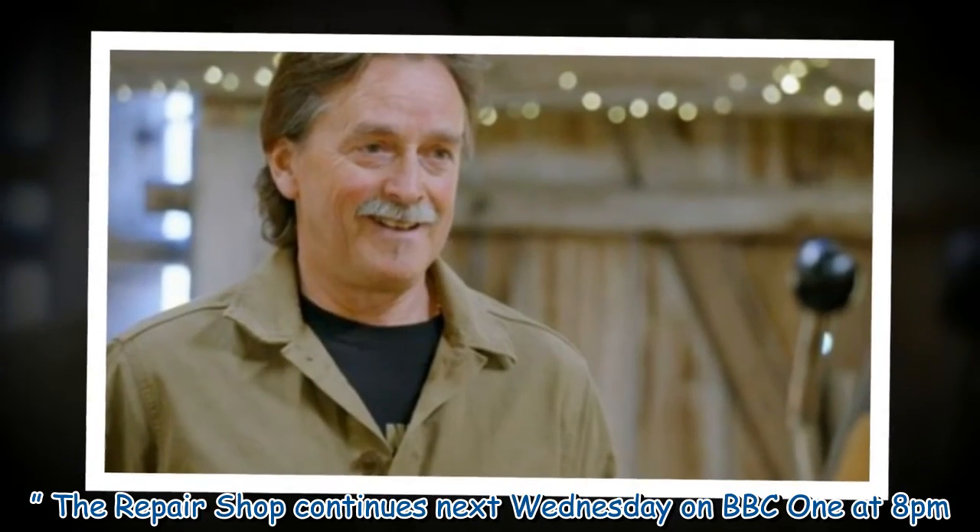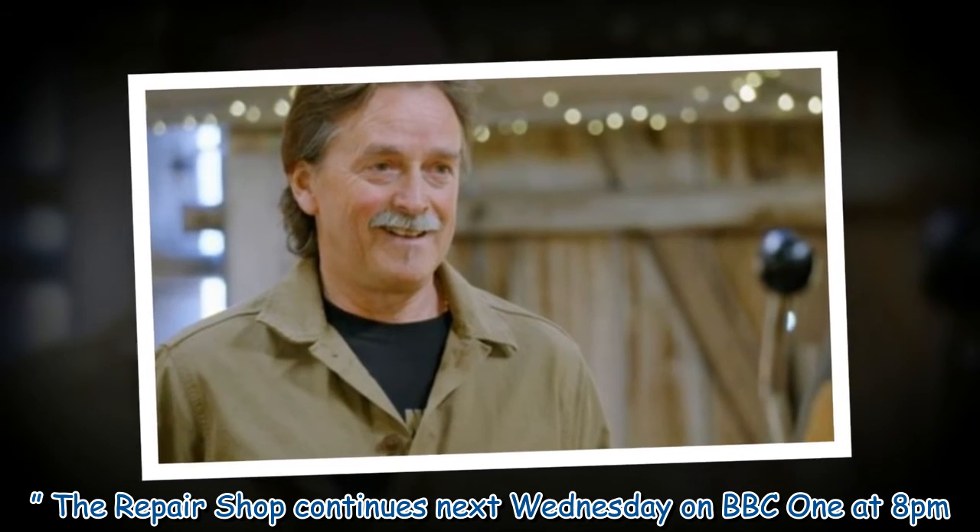The Repair Shop continues next Wednesday on BBC One at 8pm.